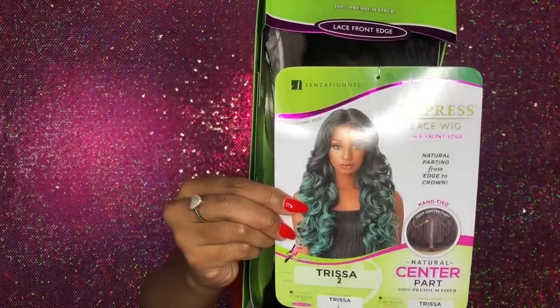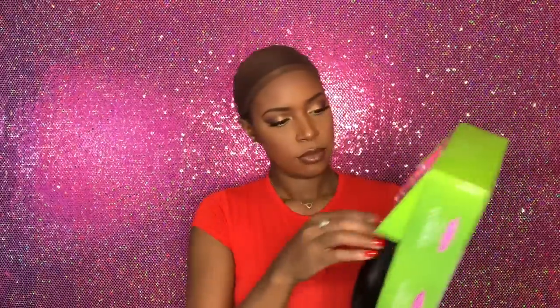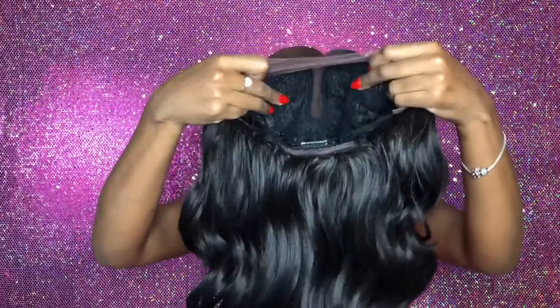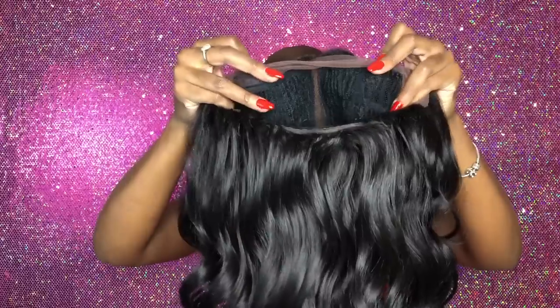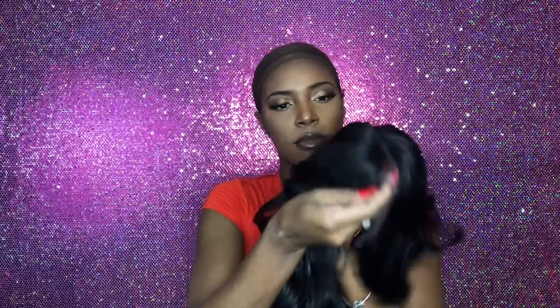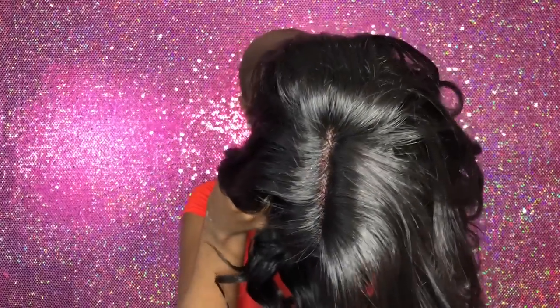Today's unit is the Empress Lace wig called Trissa, and I really like it — it's really cute. It attracted me with the green color, but I knew it would look cute in black too. I wanted to show you guys a close-up of that deep part. It comes with two combs in the front, one in the back, and two adjustable straps.